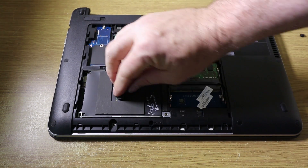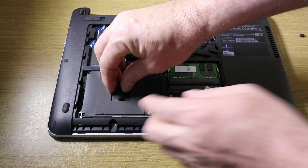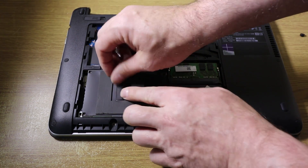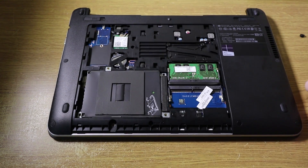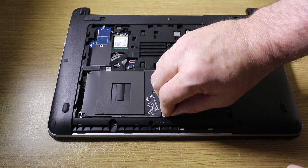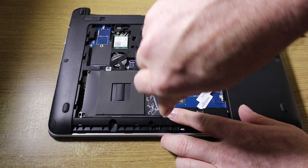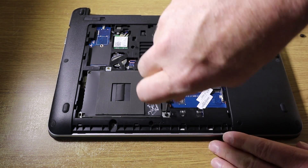You can tuck this tab back under there, and then proceed to put the four screws back in place.